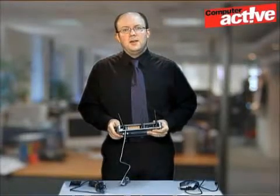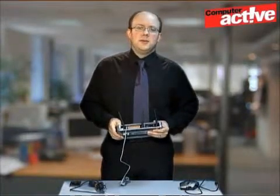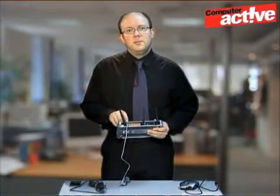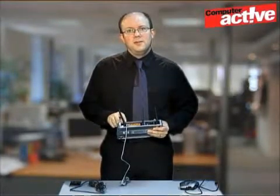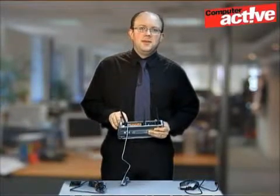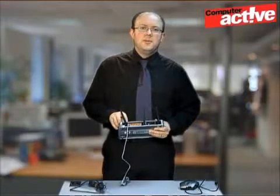If you use a cable internet connection, you'll need a different kind of router. Instead of this small DSL socket on the back, there'll be another one that's the same size as the other sockets, and it will be marked WAN. Simply connect this to your cable set-top box or modem.